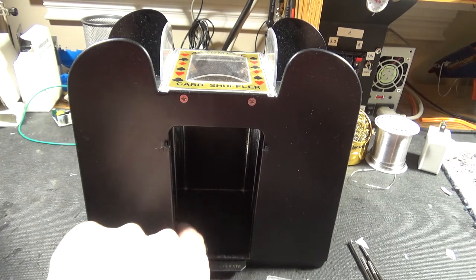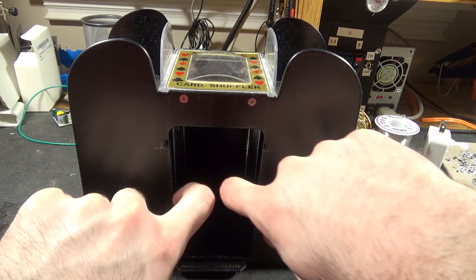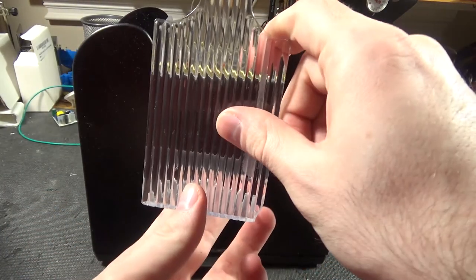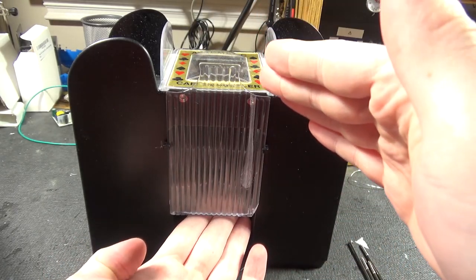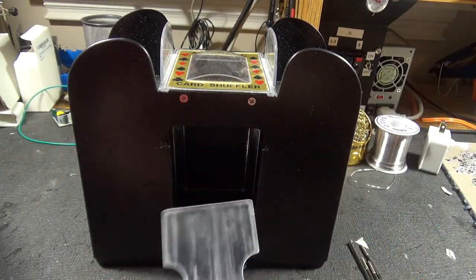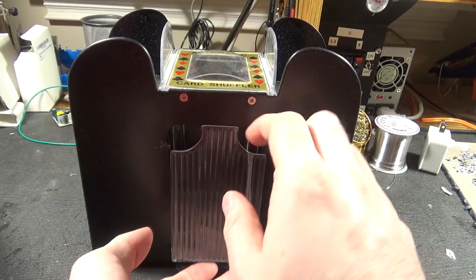There might have used to have been a spring mechanism — there definitely used to be a spring that held this up. So it floats here, and then as the cards go on there it weighs it down, and then you can slide it out and take out the cards. Set it back at the top and repeat.